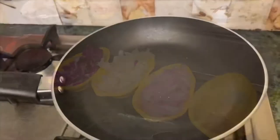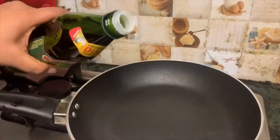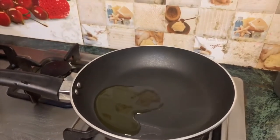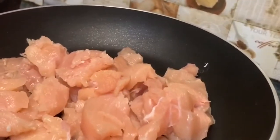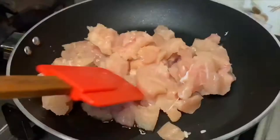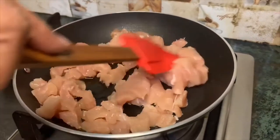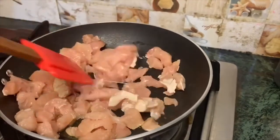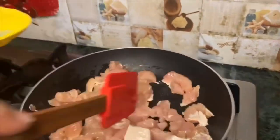दूसरी हमारी cabbage यह है। पैन में oil डालेंगे और साथ हम chicken इसके अंदर add कर देंगे। इसको toast करेंगे mustard paste के साथ और ginger garlic paste के साथ, और साथ achar gosht का masala भी।